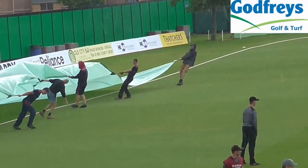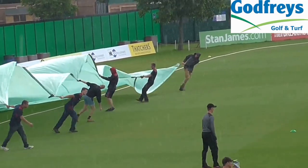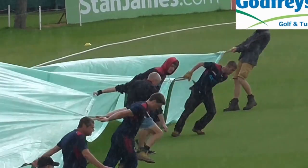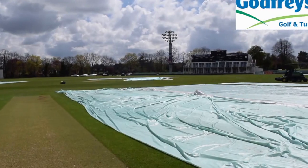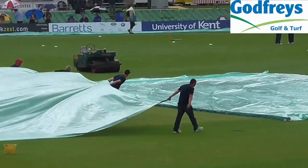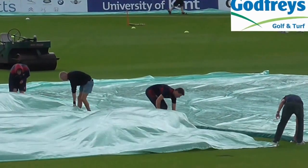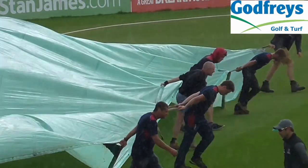We use the covers for a lot of different things. We tend to flat sheet up before a one-day game to keep the moisture in, so when we come to roll it in the morning there's actually moisture in the pitch so you can roll. If you keep putting wheel covers on before you're actually rolling, you're drying it out too much, so the actual wickets are cooking slowly. It's like cooking a joint of meat — you're actually cooking it thoroughly right through rather than just doing the top. That's another way we use the covers, but the main thing is just to keep the place dry really.